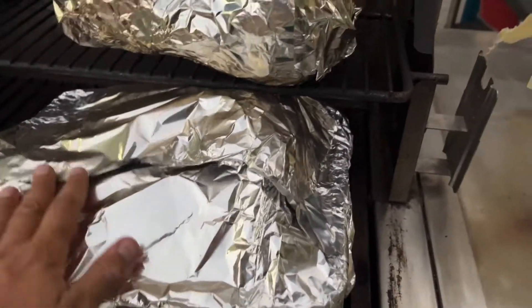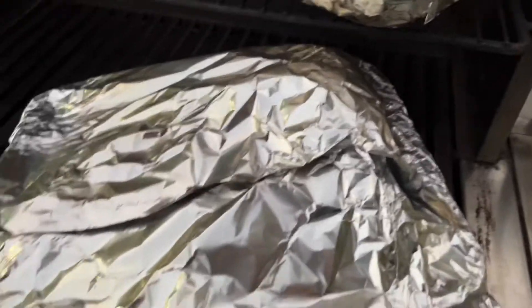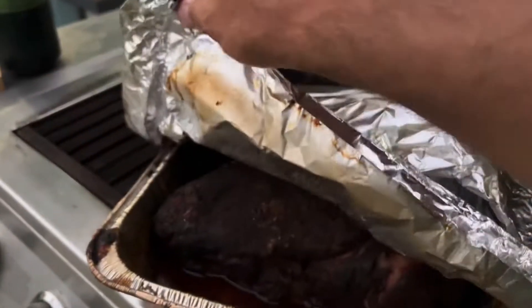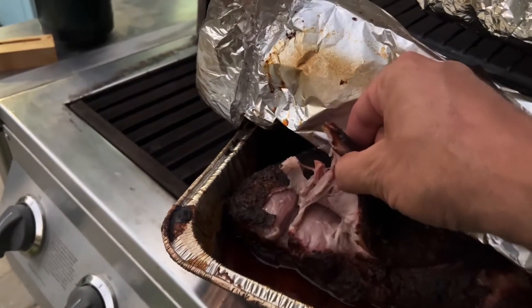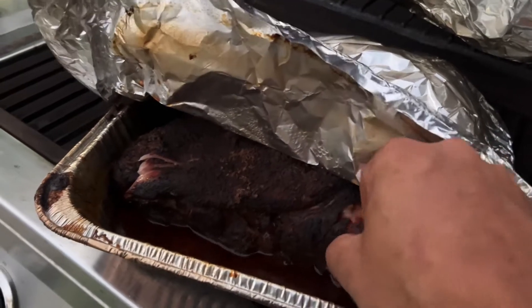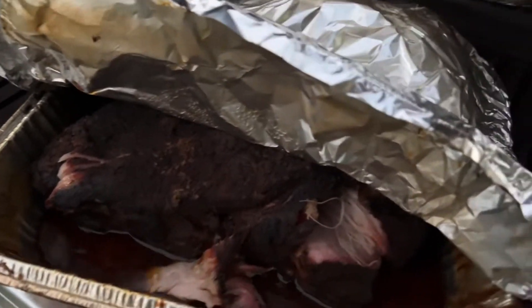Okay it's 6:16, so it's been going for six hours. Let's look in there — I just took it off to rest for an hour. See how that's going. Oh yeah, look — it just pulls right apart! That's going to be delicious. Hot!